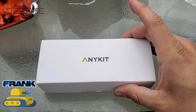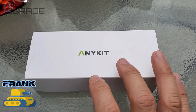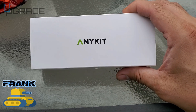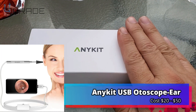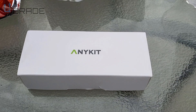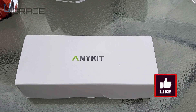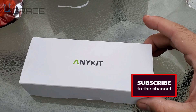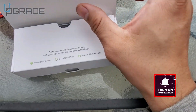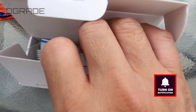All right, just arrived in the mail — it's called the Anykit. This is for people that have a lot of wax in the ear and need some ear cleaning. This is a perfect little kit, so we're gonna open it up and see what you get when you purchase it. Make sure you guys subscribe.